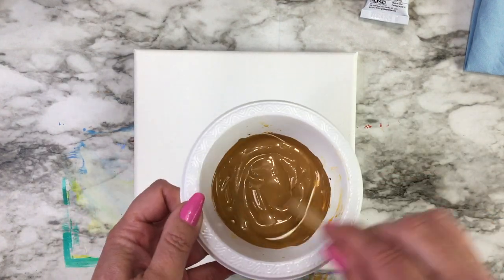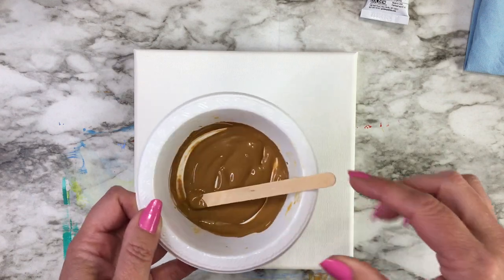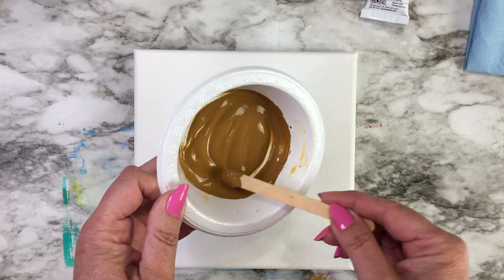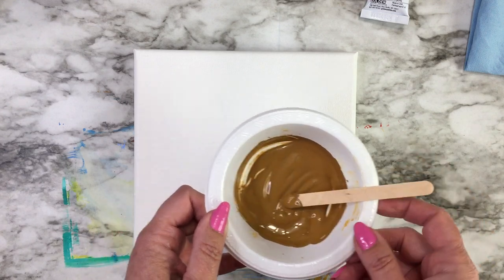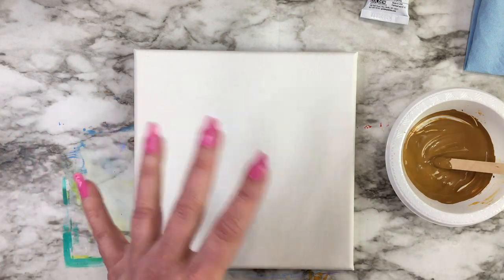My favorite mix is yellow ochre with a tiny little bit of burnt umber just to dull it down a little bit, then mixed with enough water to give it a consistency of maybe light cream — so it's not runny but it's not thick either.